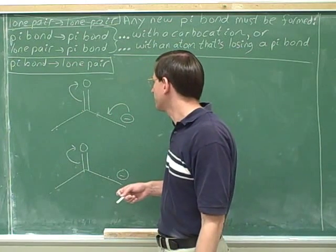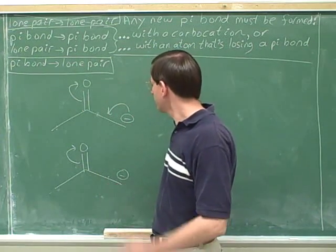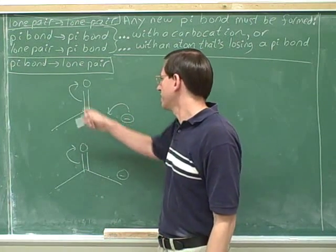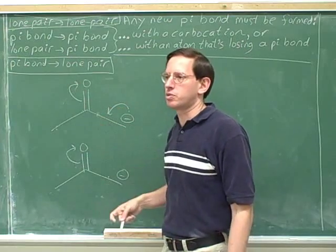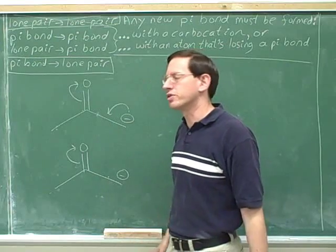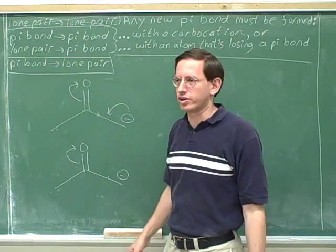This one you might possibly not be able to do in your head — or maybe you can. Here at the initial tail, we're going to lose a charge, and here at the final head, we're going to gain a charge. So we're only going to have one charge overall. Hopefully you can just see by looking that we're only going to have one charge in the new resonance structure.